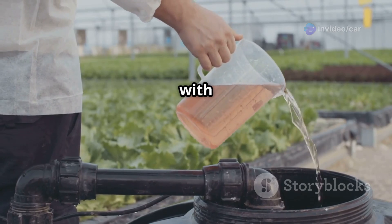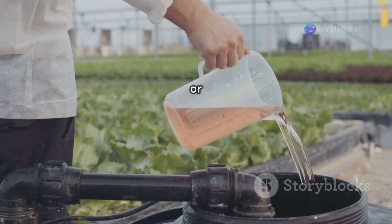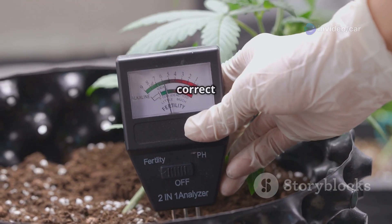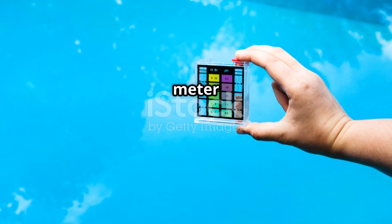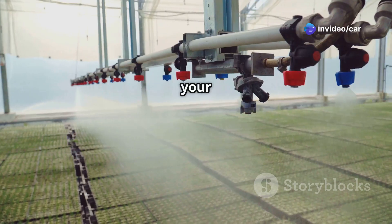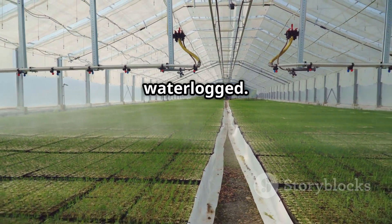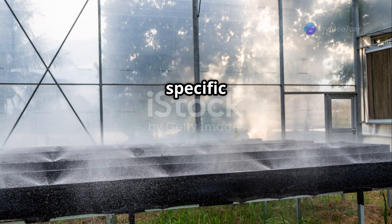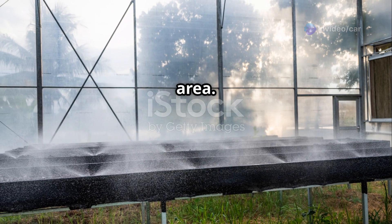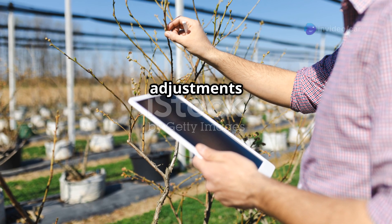Fill your aeroponic system's reservoir with water and add the recommended amount of nutrient solution, specifically formulated for aeroponic or hydroponic systems. Coriander prefers a slightly acidic to neutral pH, around 6 to 7. Use a pH meter or test kit to adjust and regularly maintain the pH within the optimal range. Set your timer to mist the coriander roots for a few seconds every few minutes, ensuring the roots remain moist and well fed without becoming waterlogged. The exact misting cycle will depend on your system and environmental conditions — adjust timing based on plant needs and humidity levels, and observe your plants closely to determine the optimal schedule.